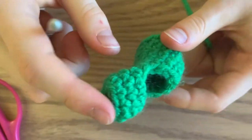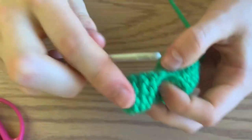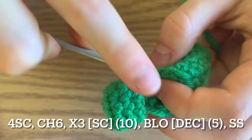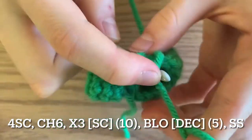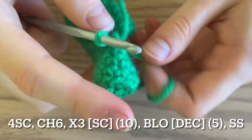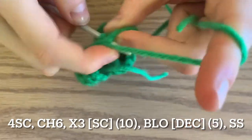You're going to make two more of these stems. To start your next stem, go into the base of this stem — poke through, wrap the yarn, or just pull through like so, and then you have a loop to start. Then just repeat the pattern.